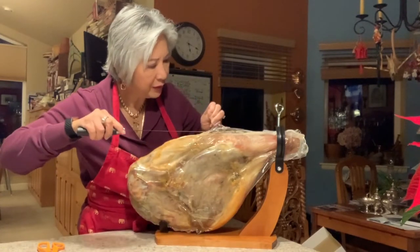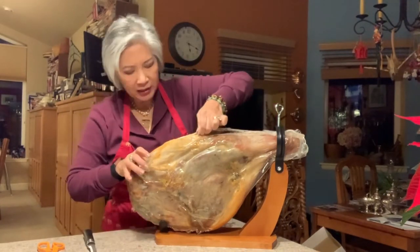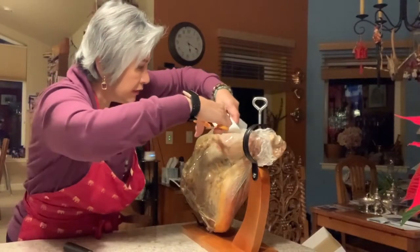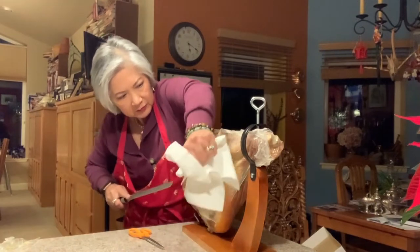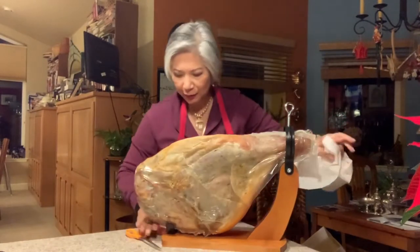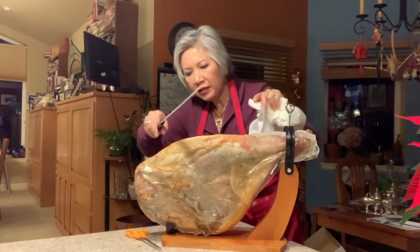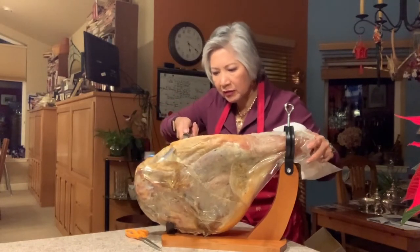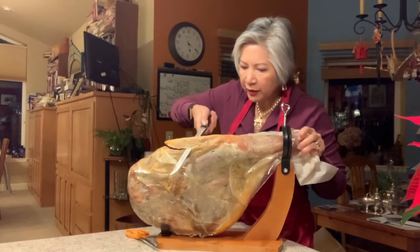It comes with a special knife that feels sharp, so let's see. I can only manage to get this plastic out — it's very oily. There we go. Okay, so we have a little bit of meat exposed. Now you're supposed to cut the fat off, or actually put it back on.